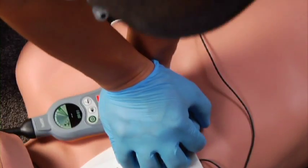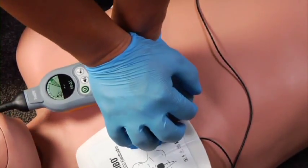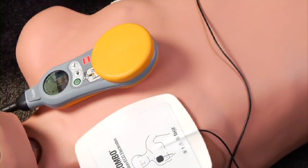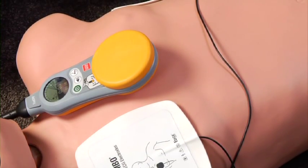During defibrillation, it is okay to leave TrueCPR powered on and applied to the patient, but make sure the TrueCPR device and cable are not in contact with the defibrillator electrodes or wires. No one should touch the patient or the TrueCPR device during defibrillation.